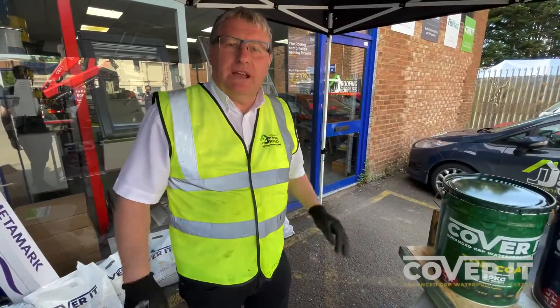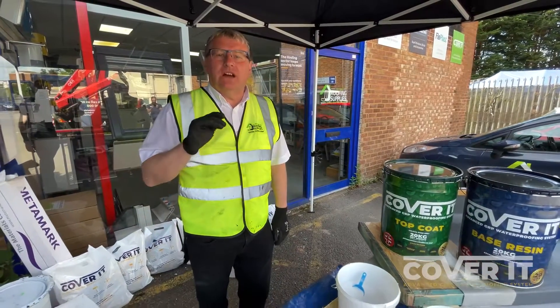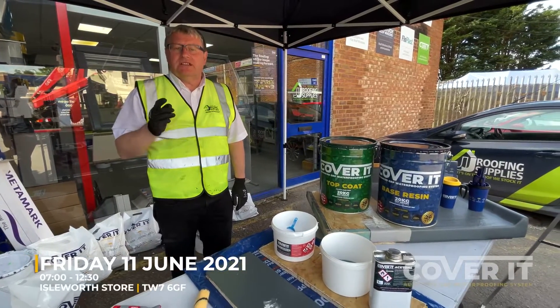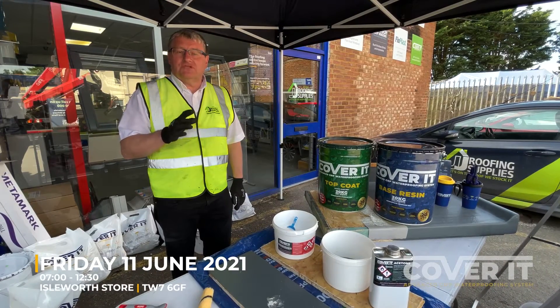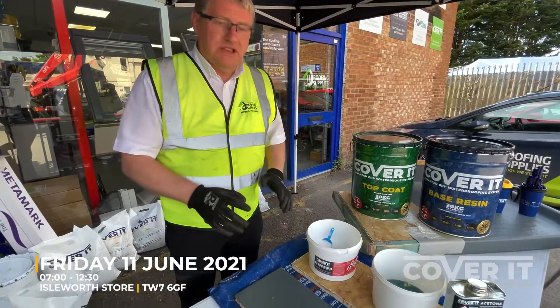Steve Wells, JJ Roofing Supplies. I'm at the St Albans branch today where we're carrying out another one of our Cover It GRP Demo Mornings. We're also at Isleworth this coming Friday, which I think is the 11th, between 7 and 12:30 roughly. We'll be there demonstrating the product. What I thought we'd do today while we've got a lovely day is...